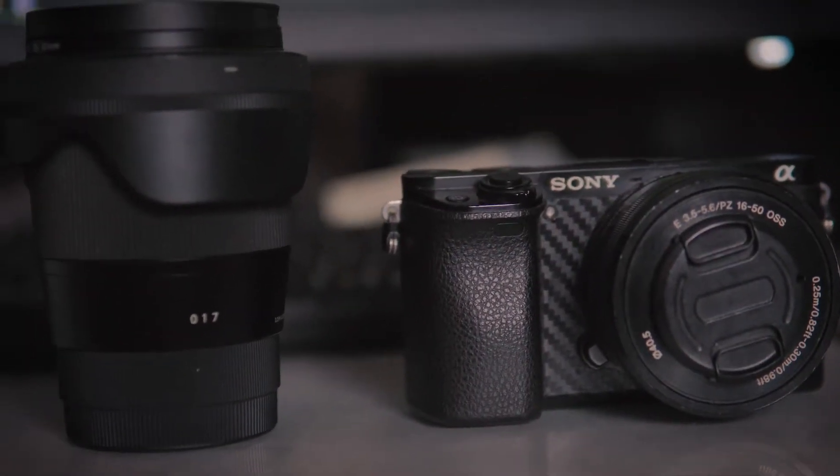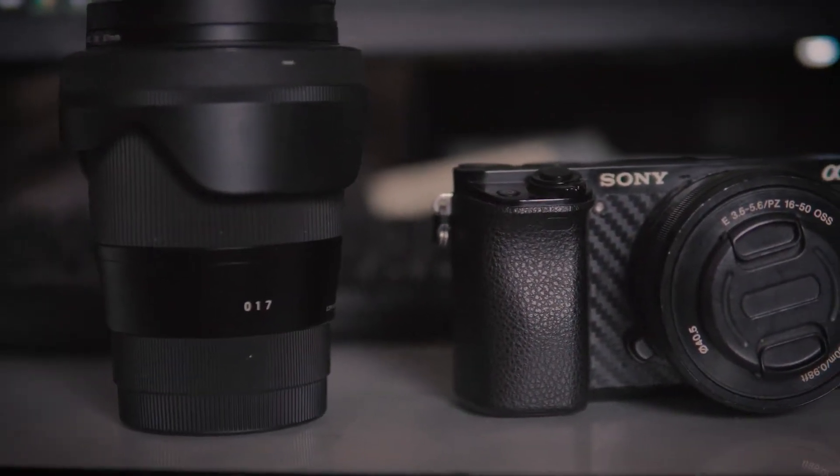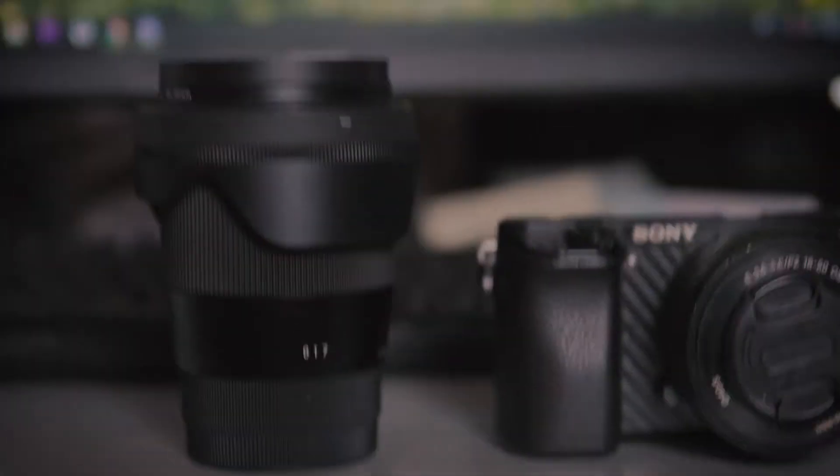This is not for full-frame cameras, which you already know. I am going to give you some reasons that you should not go for this lens, and this is based not just on reviews or YouTubers — I have experienced it in some of my projects, and I have seen some real problems with this lens.